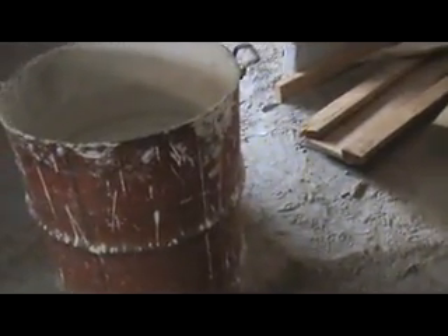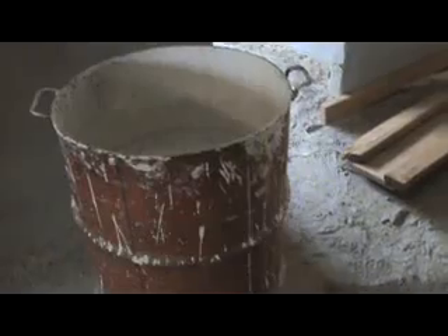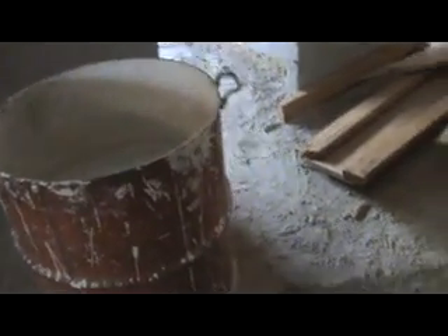This will do over half the house. We have two more bags waiting, so once this is used we'll mix more and do the rest of the house. Hopefully it'll be enough; if not we'll need a couple more bags. We want to do more coats. The door has been removed.